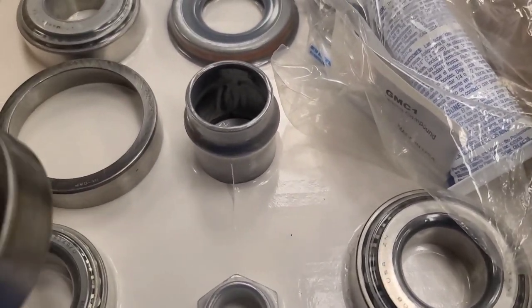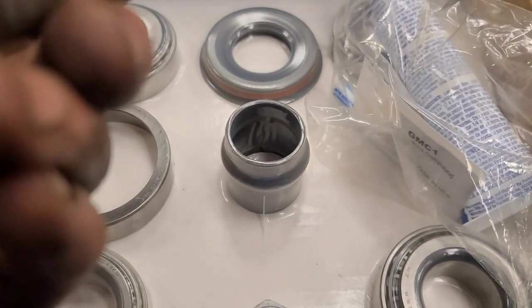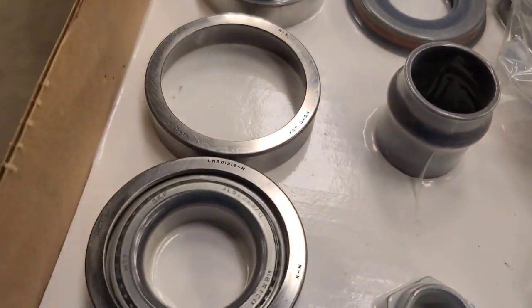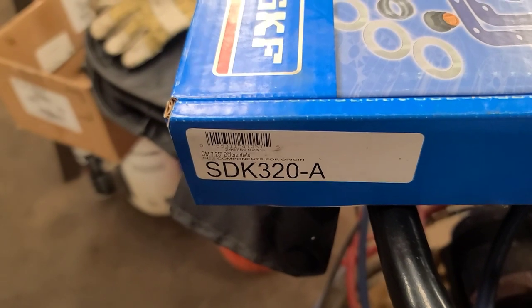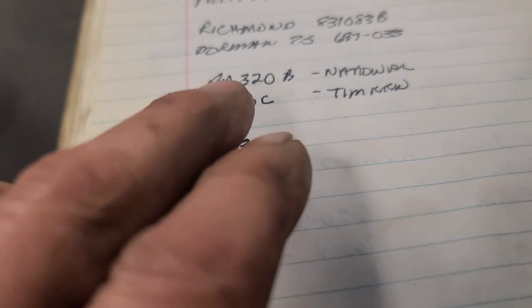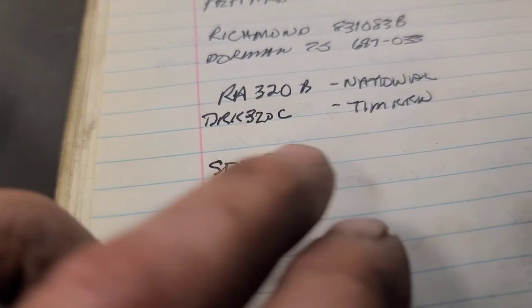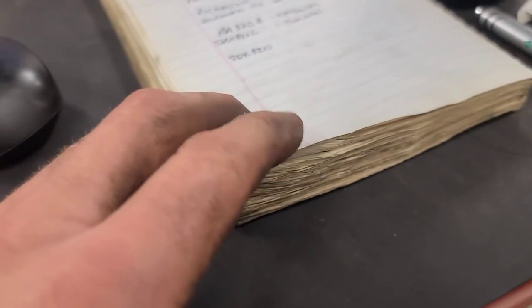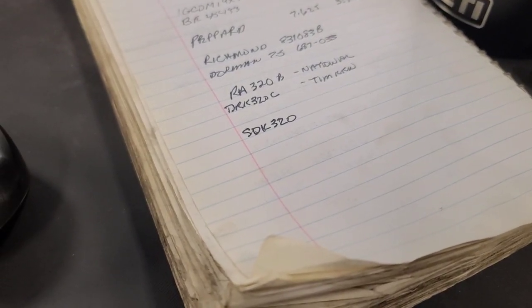I'm not a happy camper. This is a side bearing - so we got the wrong kit. The kit I got is an SDK 320-A, which is actually for the front diff on an all-wheel-drive version of this van. The number I need is an SDK 320. I also found a National number RA 320-B and a Timken number DRK 320-C. So much confusion. Anyway, I got the right kit hopefully coming - I got a list of the parts in the kit, the SDK 320 and all the bearing numbers, and it looks correct. But I won't see it till tomorrow - one day delay.